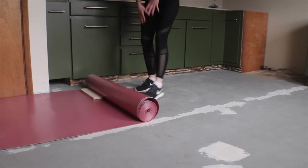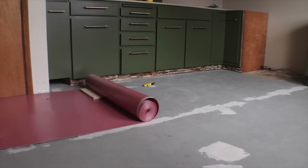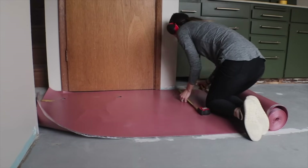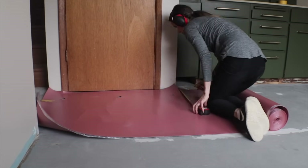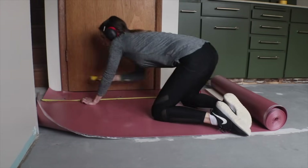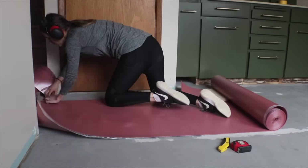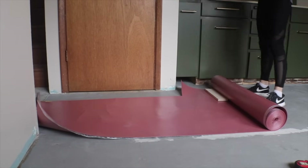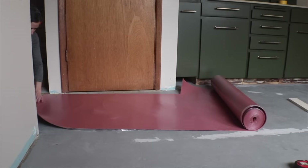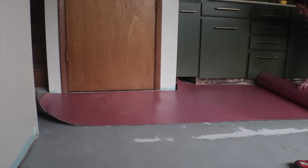The underlayment had a tendency to want to roll up on itself, which was a bit frustrating to get started. I used painter's tape temporarily to hold down the edges along with heavy objects. I'm measuring around a bump-out from the doorway. I actually had a lot of measurements to account for because I want to lay the floor through both the kitchen and the living room, with planks running through the connecting doorway the length of the entire space. For now, I'm just installing underlayment and flooring in the kitchen area.